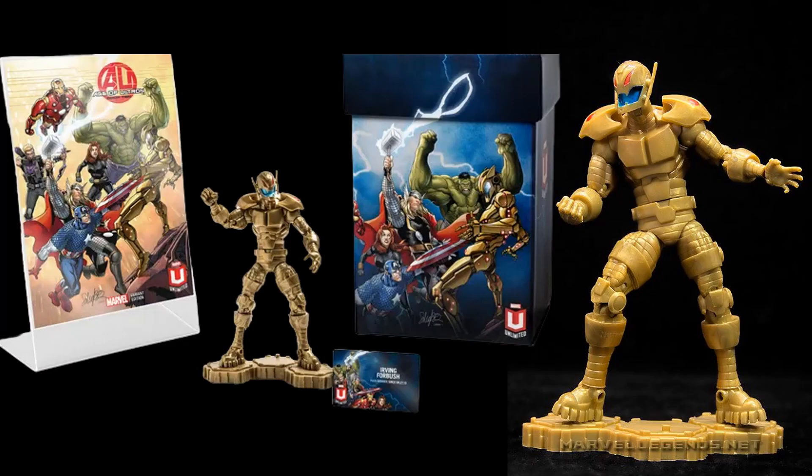Next time on Marvel Unlimited you see a gold version of Ultron. This is an exclusive where you have to sign up for the online subscription for Marvel Unlimited, and you get a figure each year.